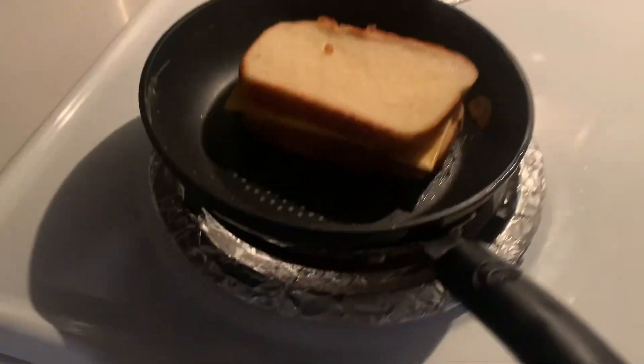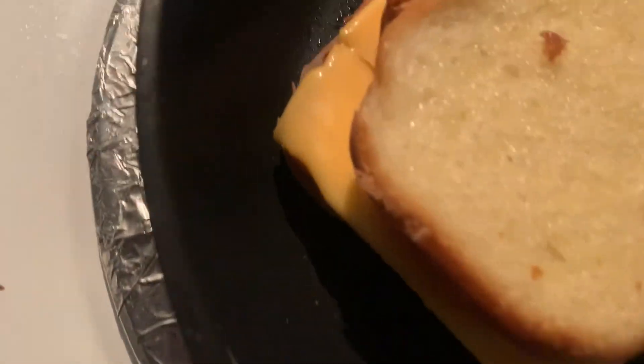Oh my goodness you guys, I'm getting so excited. Look at the cheese, it's melting! The cheese is melting! I'm so excited — it's buttery!